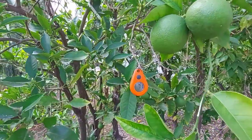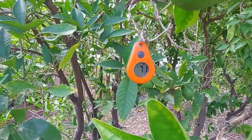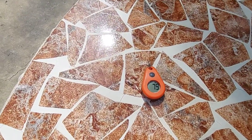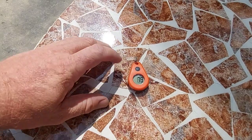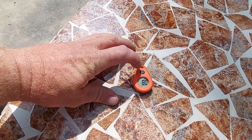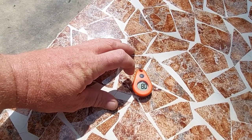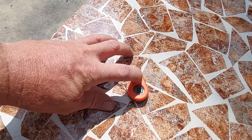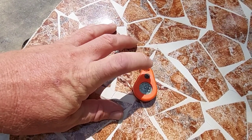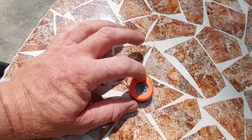I took it down after leaving it out overnight — it's showing 71. I just took it out of the shade so the temperature is going up. Click the button once for the light, which stays on for 10 seconds. Hold it down for 5 seconds and it tells you the max temperature was 98 degrees.